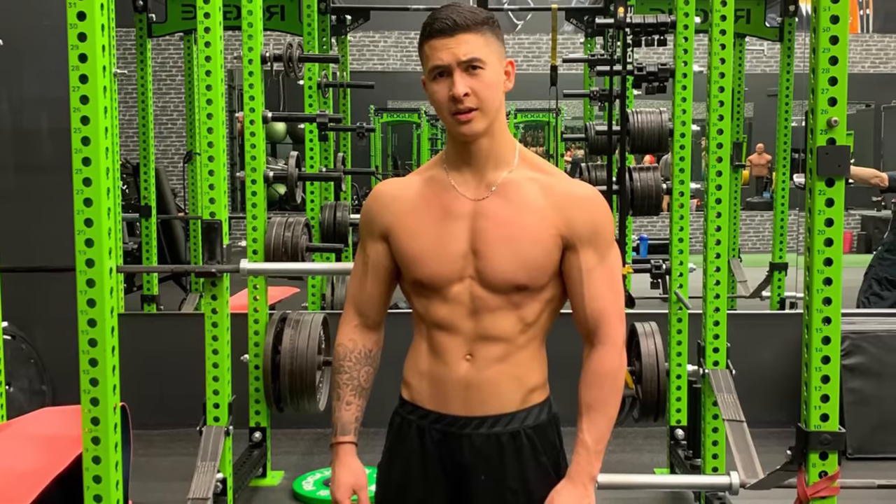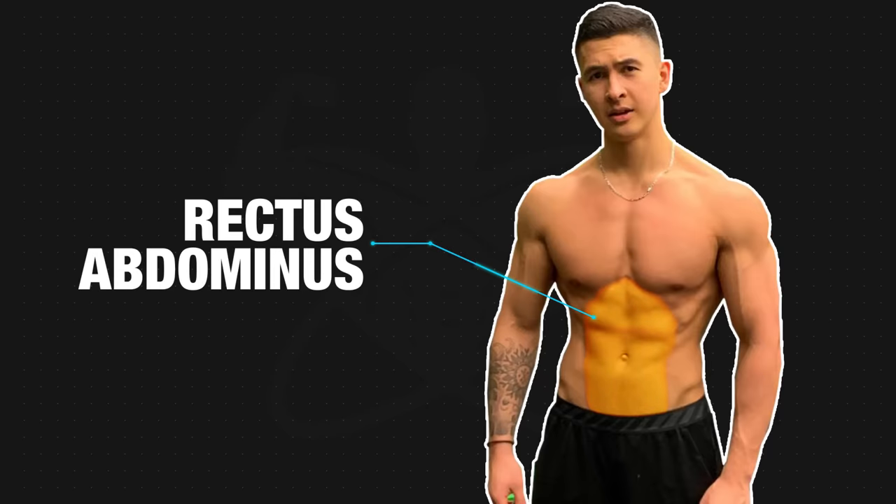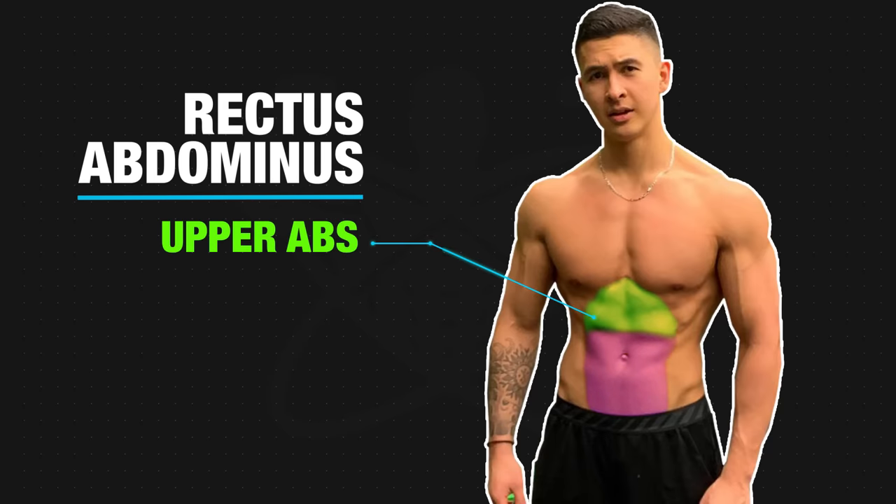But in order to best do this, you need to first understand the basic anatomy of the core muscles, as they each play a vital role in contributing to the overall look of your midsection. First off, there's the rectus abdominis, which is the muscle group that most people associate with the coveted six-pack. The rectus abdominis can be further divided into two regions: the upper and the lower abs.